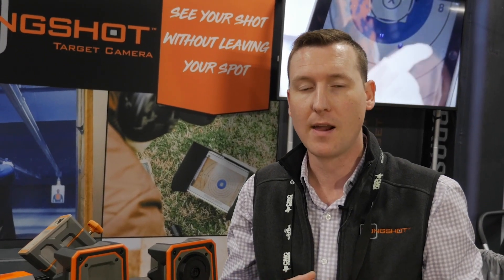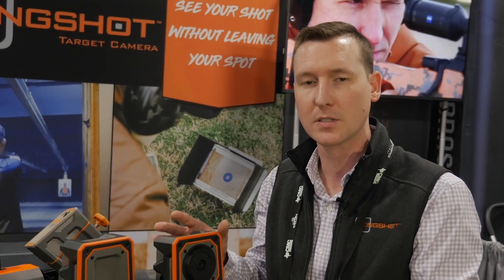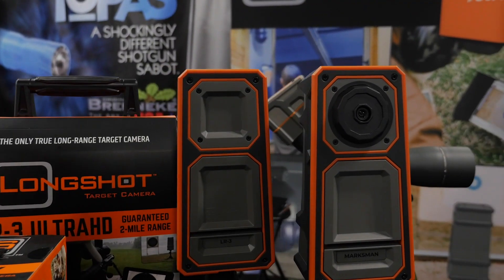We've also got a camera for indoor ranges. It mounts up in the shooting booth and gives you the same Longshot experience you're used to having outdoors — now you can get it at the indoor range, all the way out to 50 yards. You can find us at booth 2905 here at SHOT Show, or look us up online at longshotcameras.com.